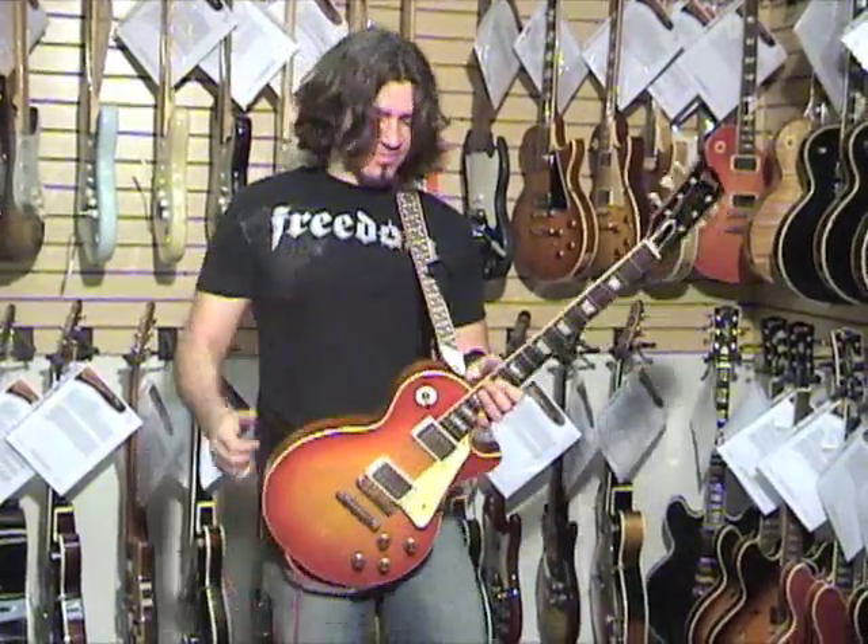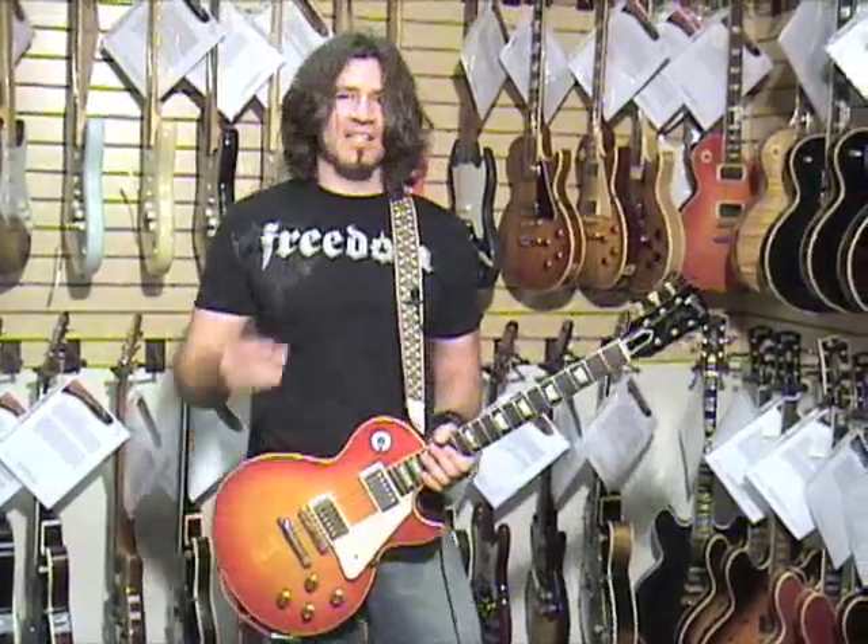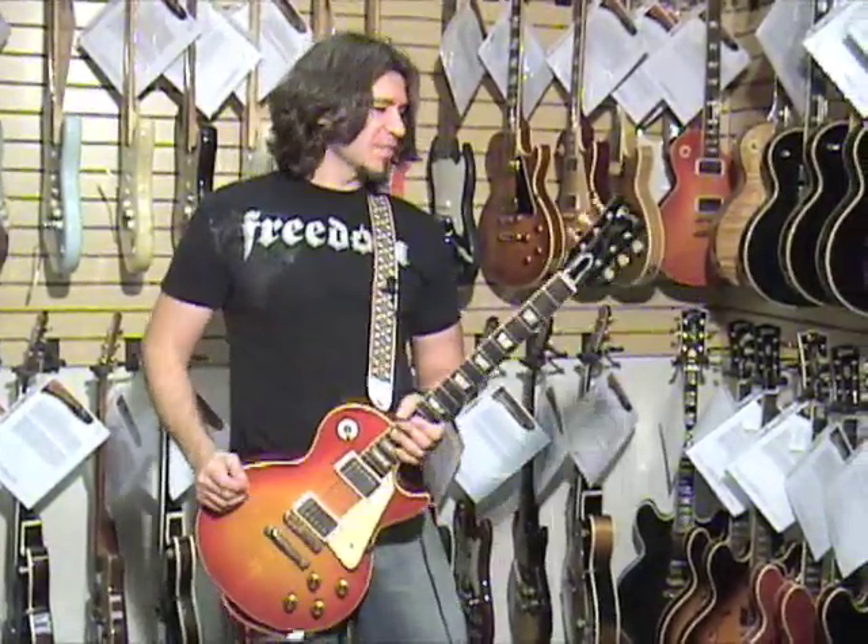Hey man, what's happening? I'm Phil X. This is a 1960 Gibson Les Paul Standard.